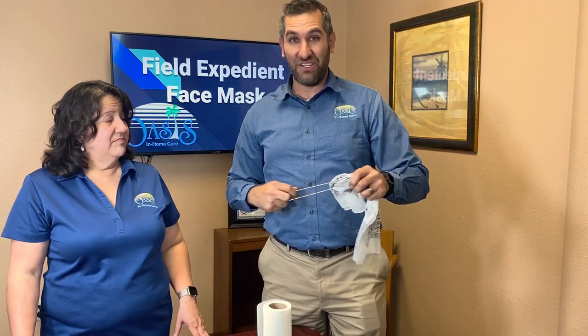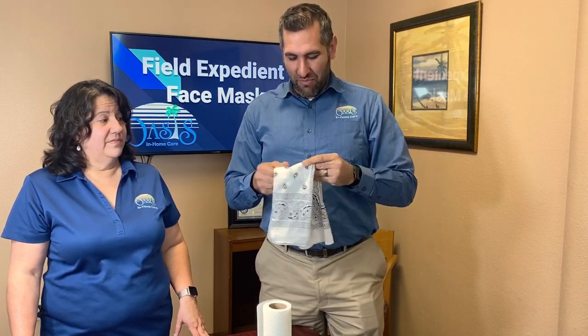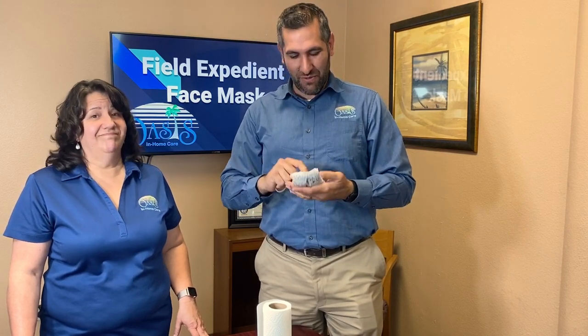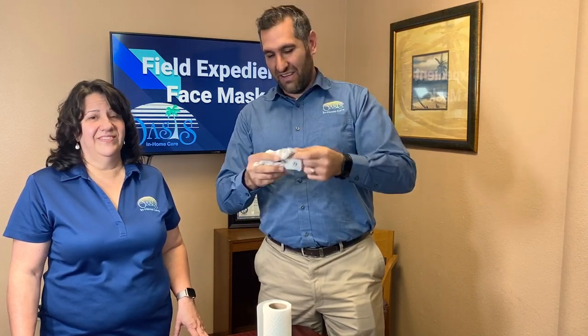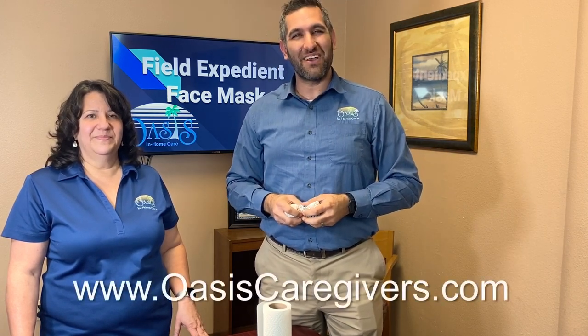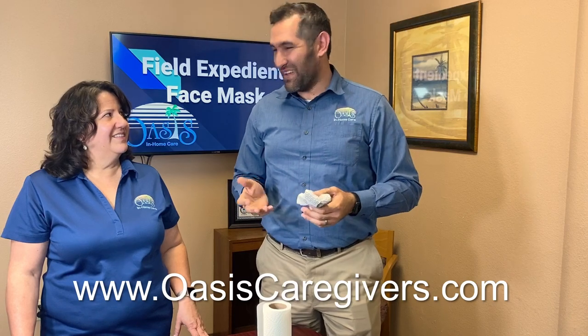You've got a lot of options available, and hopefully this gives you some ideas on how to make a field expedient face mask, so that if you've got to run out to the store or find yourself in a situation where you're engaging with somebody, it's going to be better than nothing. A better option obviously would be an N95 mask, but those aren't readily available. Just having something like a bandana and a couple of rubber bands in your purse, pocket, or car may be just the thing you need. We hope this has helped you out. If you have any questions, feel free to reach out at oasiscaregivers.com. Thanks so much for watching. Bye-bye.